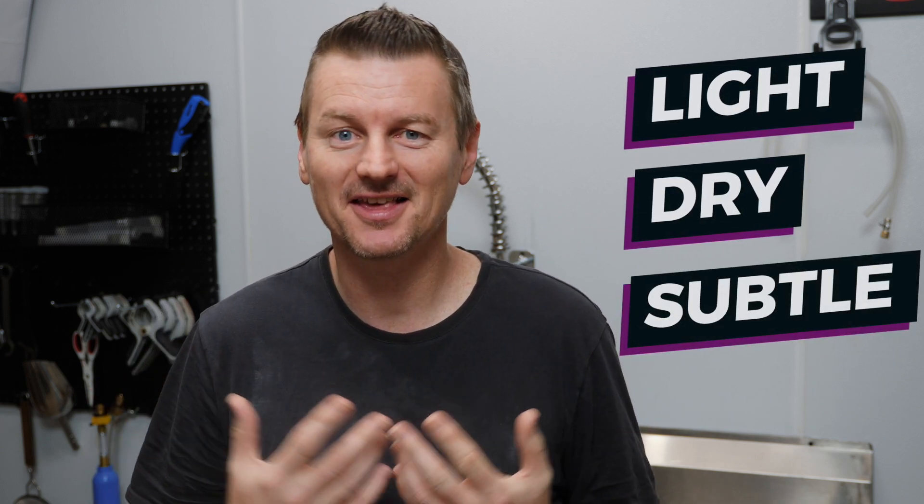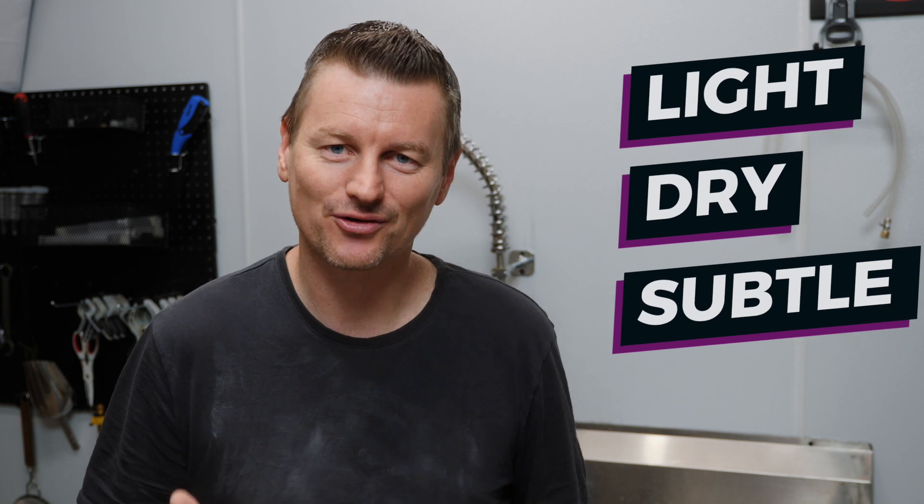Light in colour, dry in sweetness and subtle in taste. Belgian golden strong seems so innocent — that's until you see it's 8% ABV. Let's brew one.